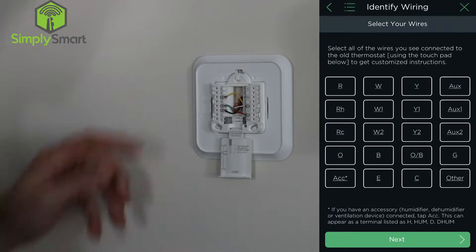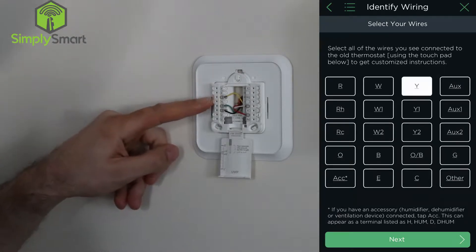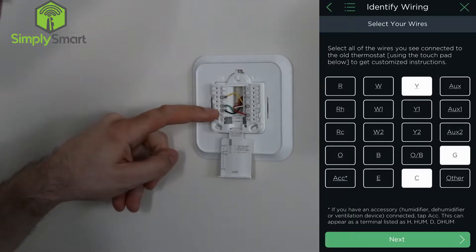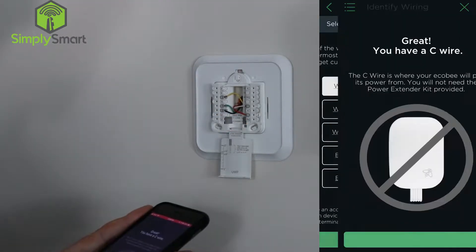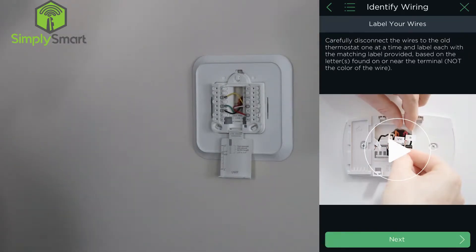Then it's going to ask which wires do we have. We're going to go with Y for yellow, G for green, C is black, white, and red. Hit next. Now it says great, you do not have a C wire, so we don't have to use the power extender kit provided. We're going to skip over that.